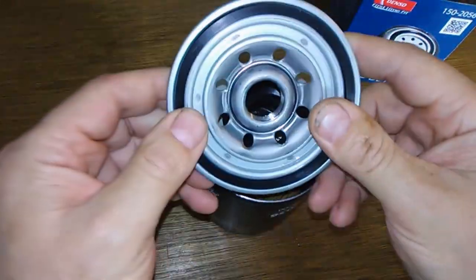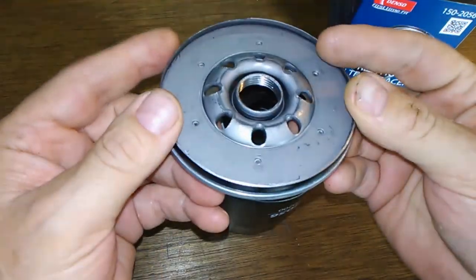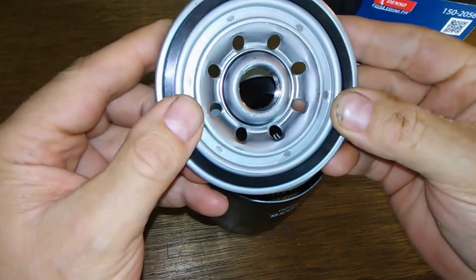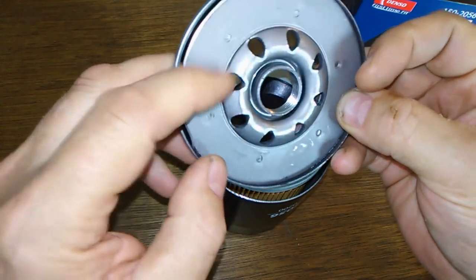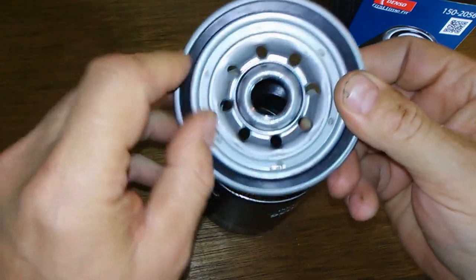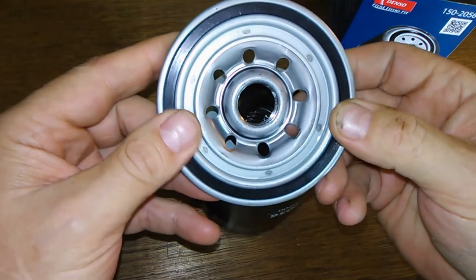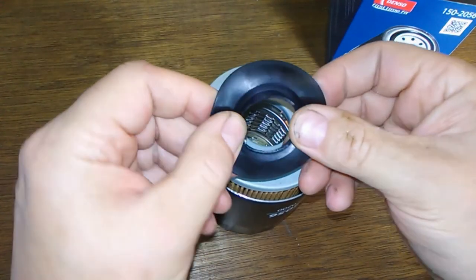Okay, here you go, she's all cut open. Got a nice base plate. Got eight holes — they look small from the outside, but when you turn it over they look elongated, so you get a nice oil flow. Get your O-ring; it comes off fairly easy so you have to be careful putting this on — it might come off. And then you got your anti-drain back valve bypass valve.